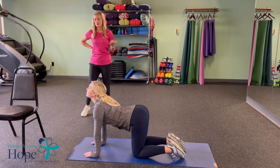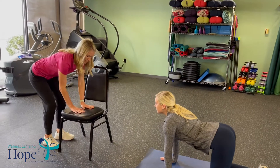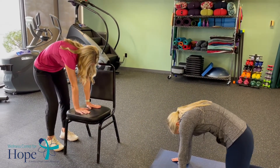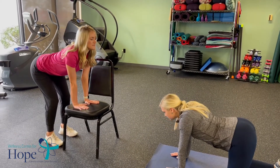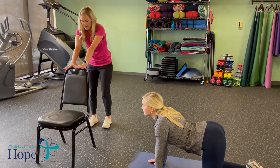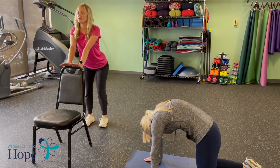If you're not able to take it onto the ground, you can always modify with a chair. Simply put your hand on the seat of your chair, coming into cat, and then coming into cow position. You can also come to the back of your chair if you'd rather be more elevated — just a little spine movement.